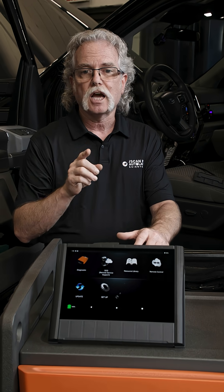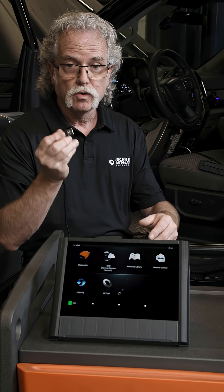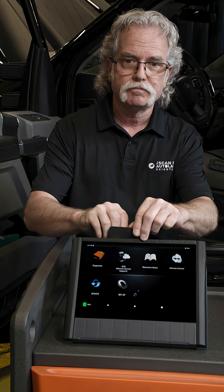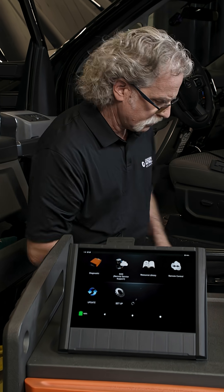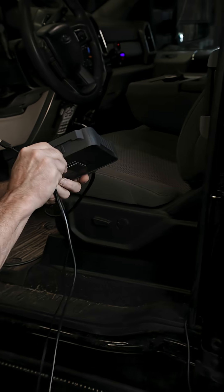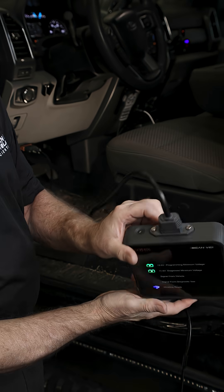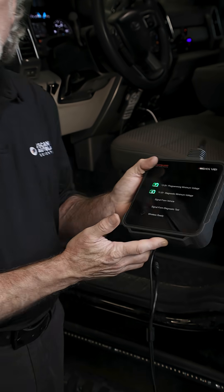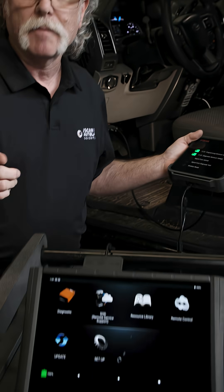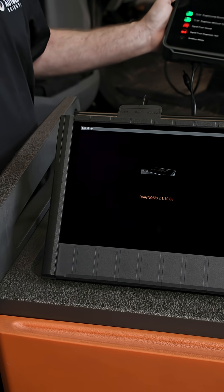When coding, programming, or in any support on demand (SOD) session, you'll want to connect your VCI to the NX with the included USB cable. Start by plugging the USB cable into your NX tablet, then the other end into the VCI, and press reset on the VCI. Now open the diagnostic app and check that the VCI icon shows VCI USB connected.